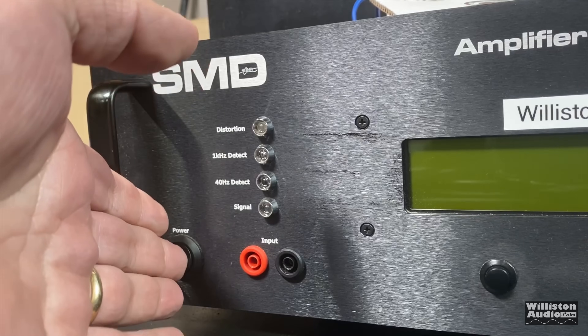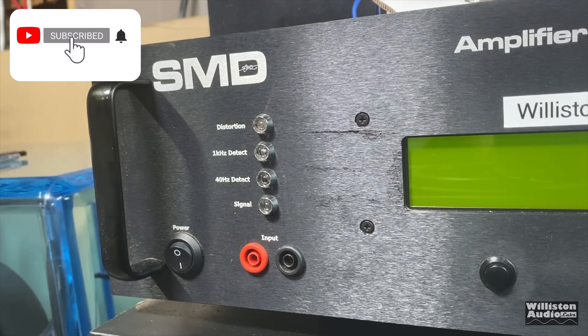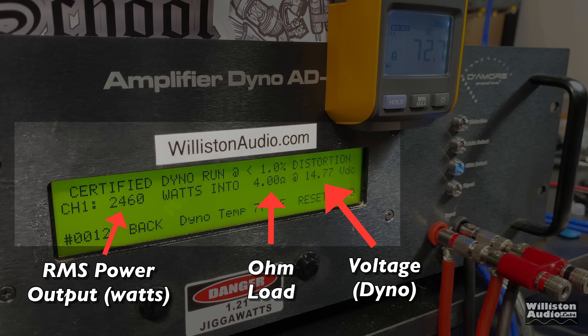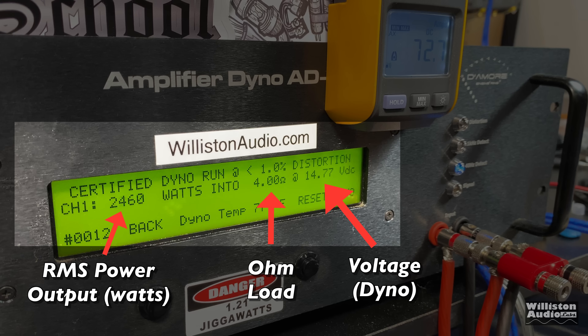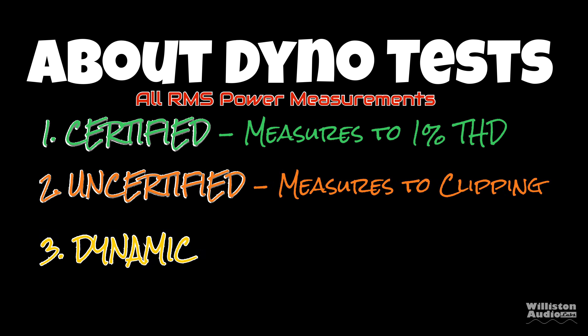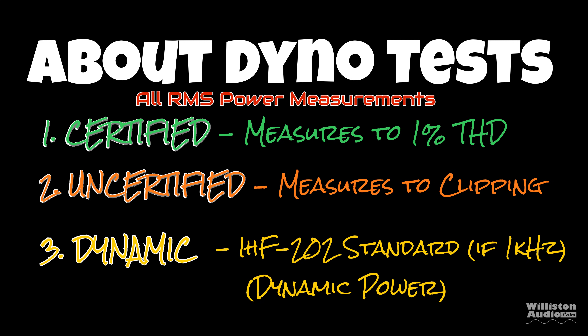Before we fire up the dyno, make sure you smash a like and subscribe to my channel. If you've never seen these dyno tests: on the left you'll see the RMS power output in watts; in the middle, the ohm load; on the right, the voltage of the dyno, which we can ignore for this test because the dyno is using its own power source. There are three different tests: certified tests up to 1% distortion; uncertified takes us up to clipping; and the dynamic test simulates the IHF202 standard for dynamic power.